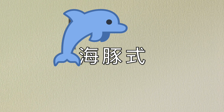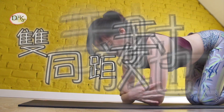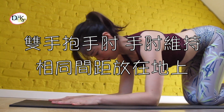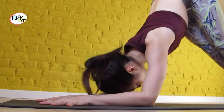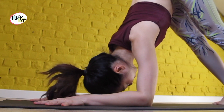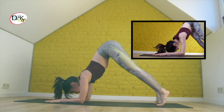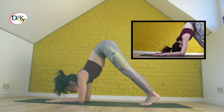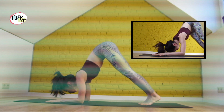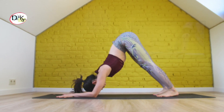Next is dolphin pose. Make sure to measure the width of your forearms by taking hold of opposite elbows and keeping your elbows where they are. Walk your feet towards your hands while lifting your hips high and keeping your legs straight — similar to how you come to downward facing dog. Press your hands and forearms into the mat to keep your shoulder blades pushing your back down.